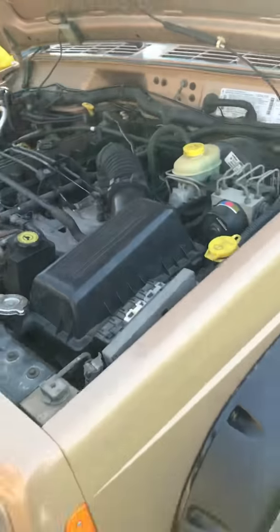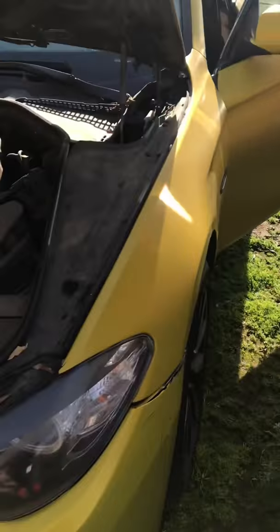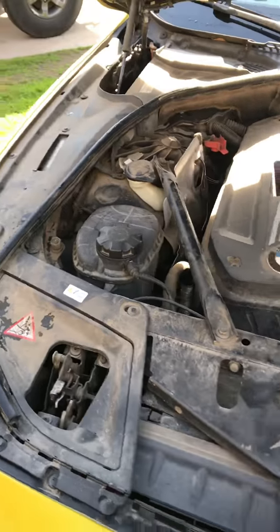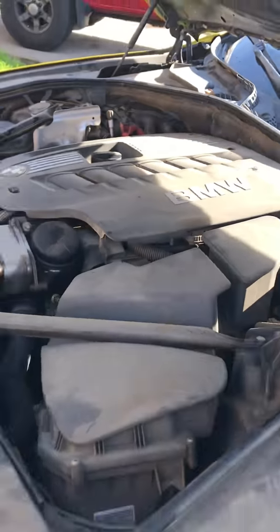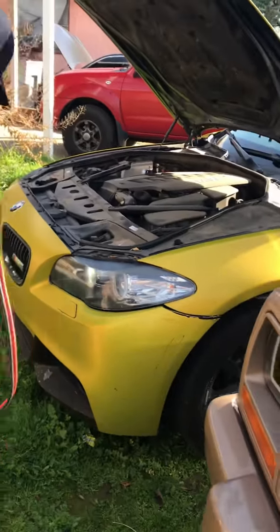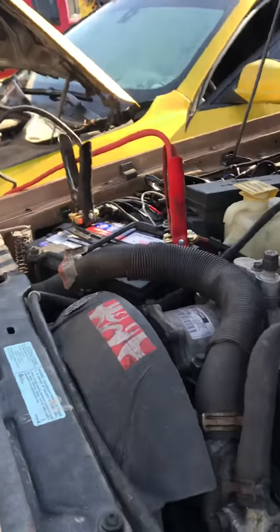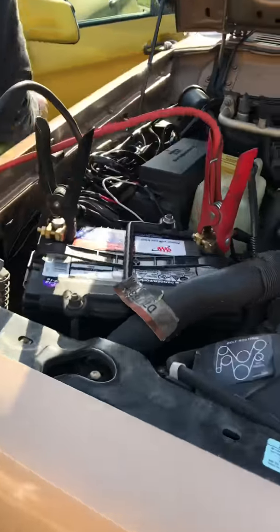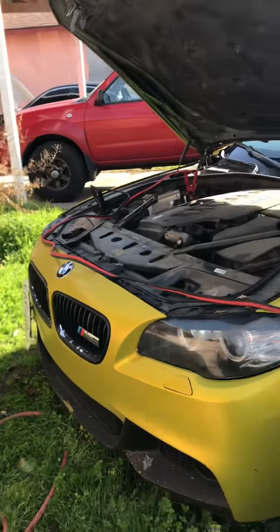The battery is dead so we're going to have to charge it. Quick video of the engine — the BMW is hella dirty. Look at the light, it's flickering. We're connected to both of them. This is not recommended, guys, but I kind of forgot to charge the battery. It's supposed to charge for one whole day.